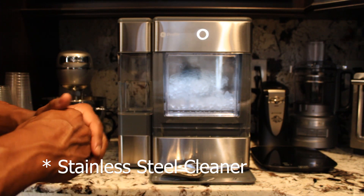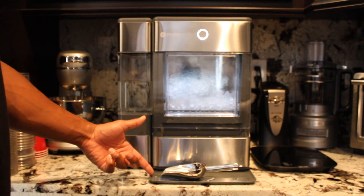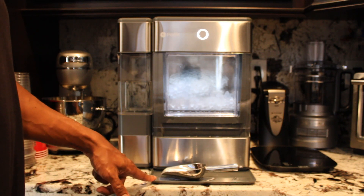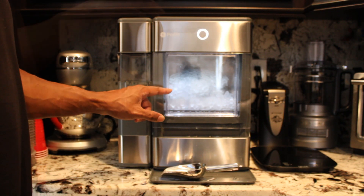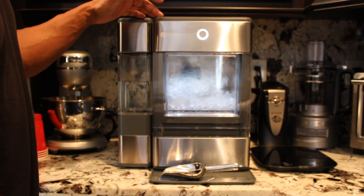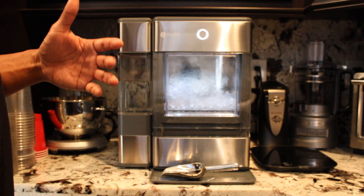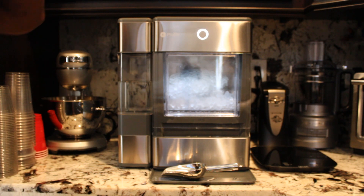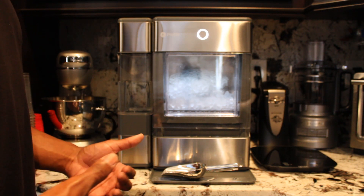For the stainless steel, use liquid stainless steel cleaner applied to the cloth to wipe down the surfaces. For the drip tray, use soapy water, and the ice bin should also be cleaned with soapy water. Don't use any harsh chemicals or solvents — just use what GE or FirstBuild recommends.